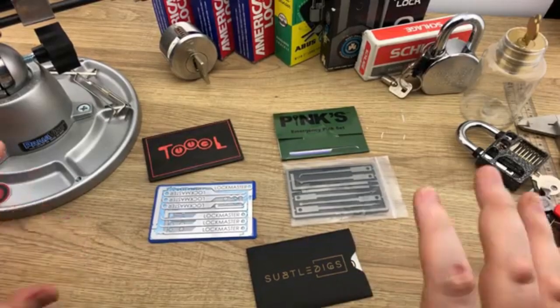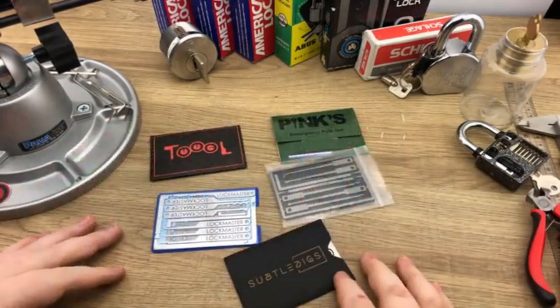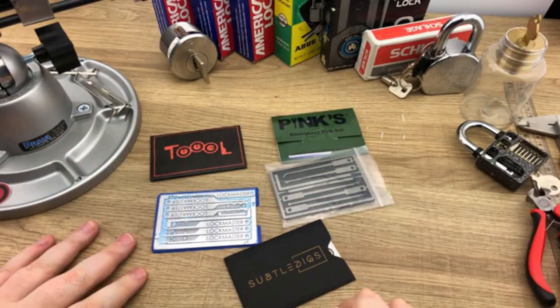Hey guys, Legal Lockpicker here, and welcome to today's episode — a brief review of the week's credit card lockpick sets.